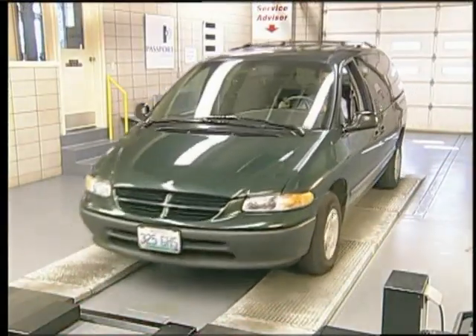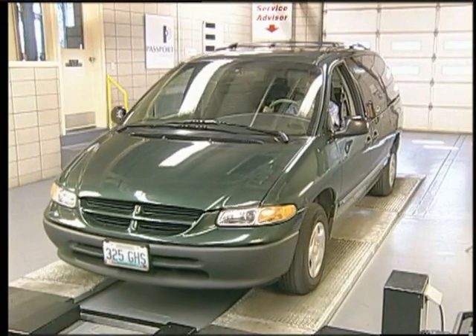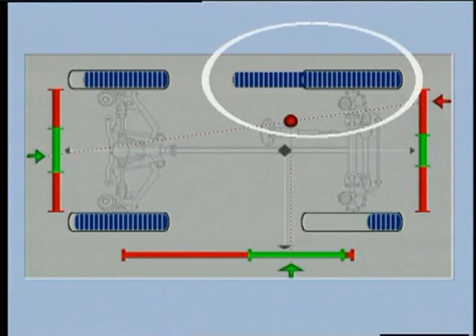If you have access to a brake tester, a quick service brake test may also reveal the problem. As you can see by the results display, this front brake is always partially on.